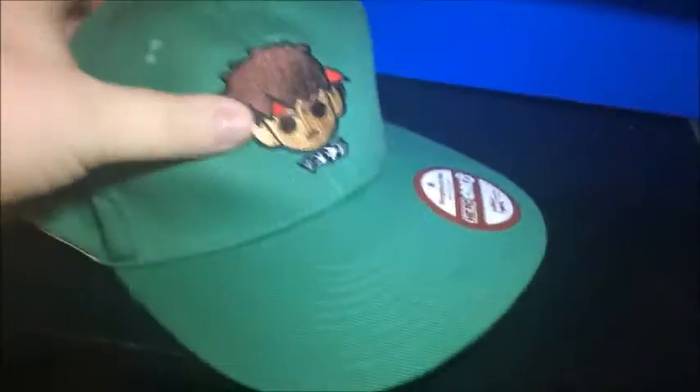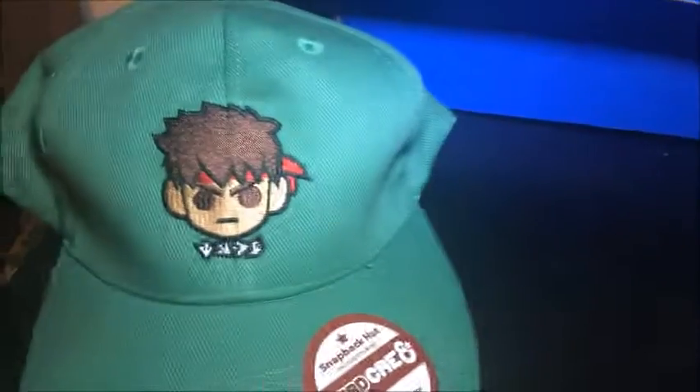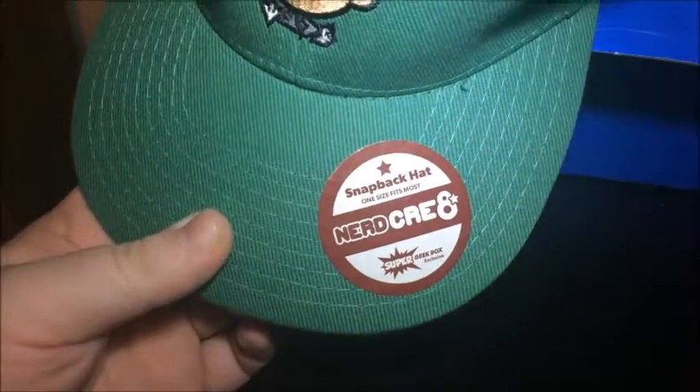Let's go for that green thing — that feels weird. It's a hat. It is Ryu with a combo code on there. Snapback hat, one size fits most. Nerdcreate Super Geek Box exclusive. Not too bad — I've been needing a new hat.